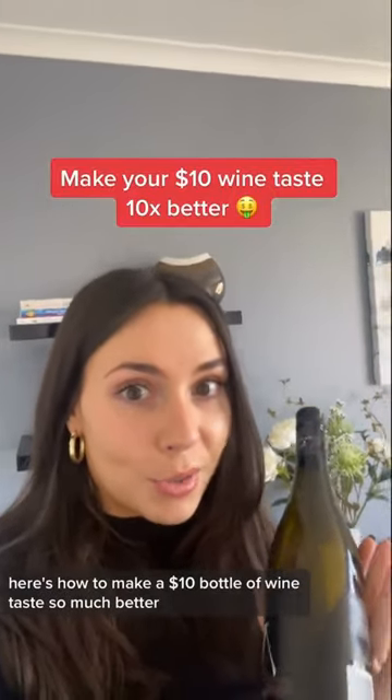Here's how to make a $10 bottle of wine taste so much better. And all you need is a bottle of wine and this.